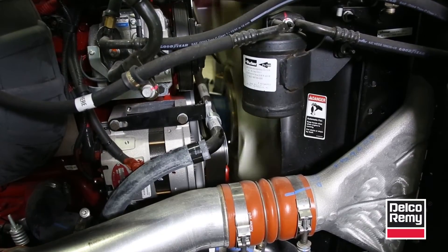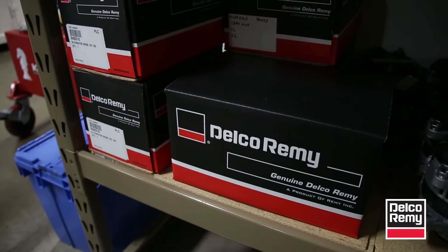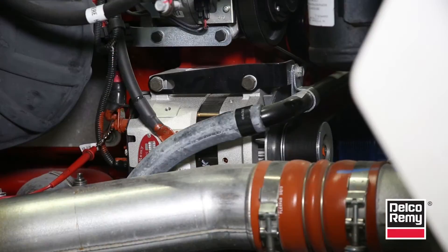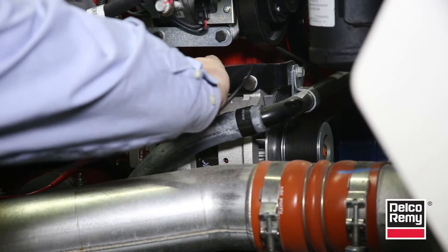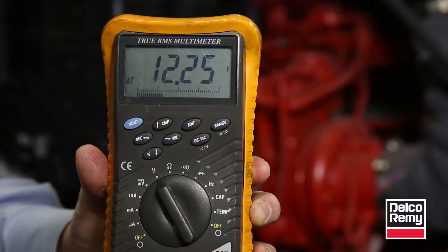However, if the alternator sits on the shelf for a prolonged period of time, it can become demagnetized. When that happens, the voltmeter will indicate battery voltage instead of the typical alternator charging voltage. As a result, the alternator won't charge.